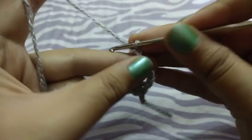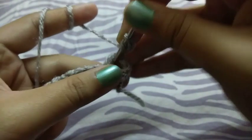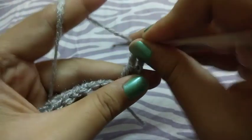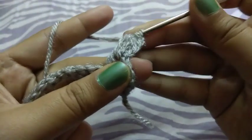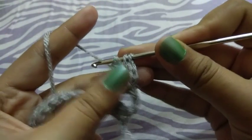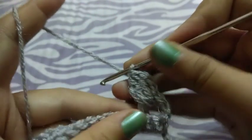For the cluster stitch, I will take three chains then take the yarn. Now pull the yarn through two stitches, then pull through from all the stitches. This is our cluster stitch.